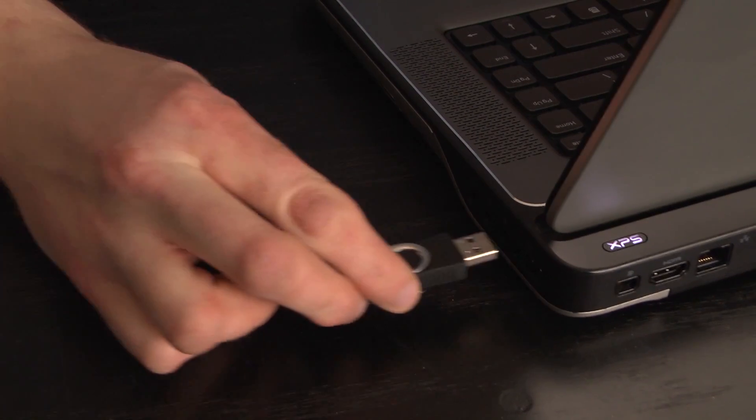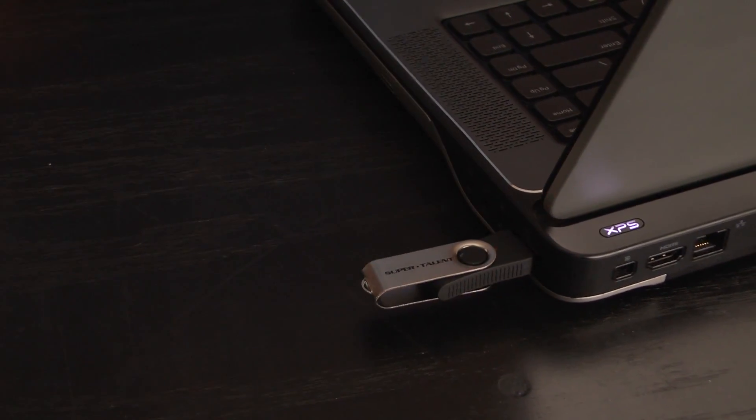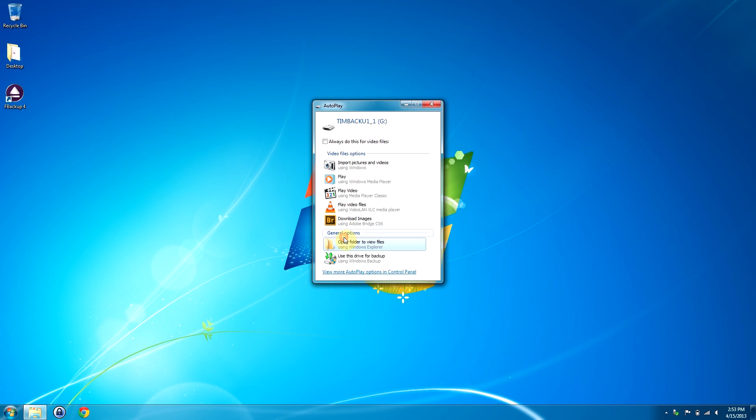I want you to plug this little SuperTalent 16 gig flash drive in there. Check this out. I have a great idea. Okay, let's see here. Let's open that up.